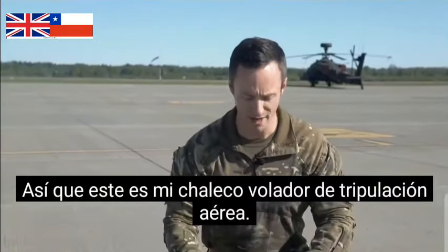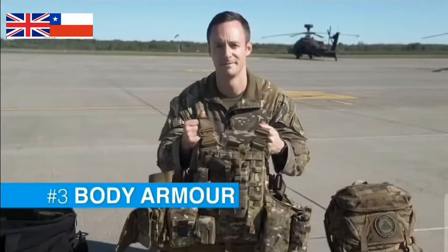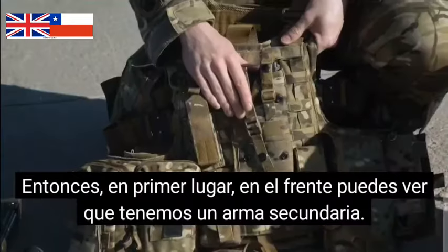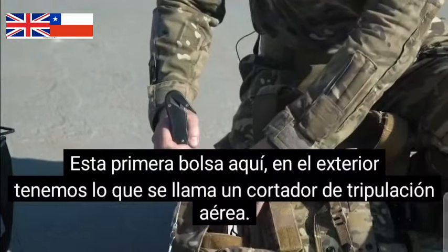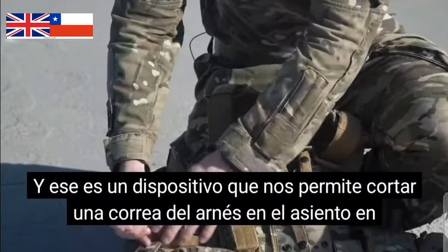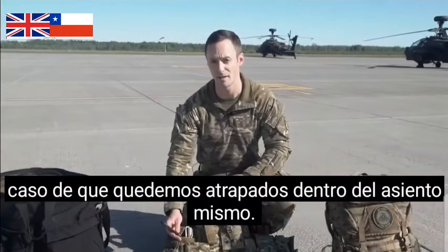So this is my aircrew flying vest, it's called BULX, the body armour load carrier system. Firstly on the front you can see we've got a secondary sidearm. The first pouch here on the outside we've got what's called an aircrew cutter, and that is a device that allows us to cut through a harness strap on the seat should we get trapped inside the seat itself.